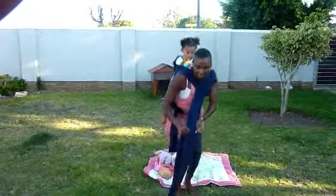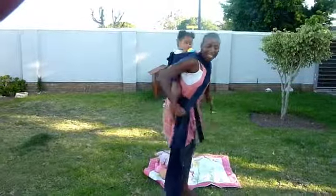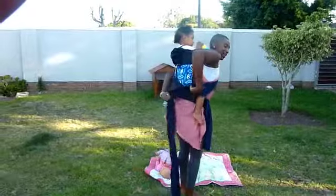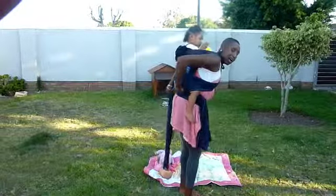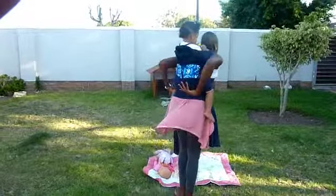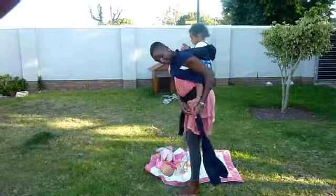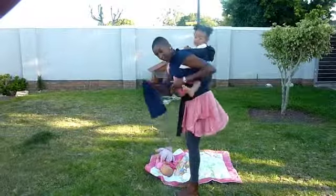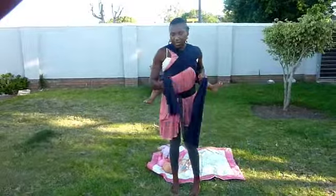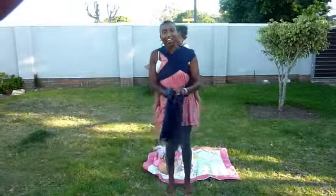Now take the other side of the tail. To tighten, always scoot the baby up a little bit. Take it over the baby's leg and spread it over the baby's bum like that. When you come to this side, put the tail under the baby's leg, release this one, and one more time scoot and make it tight.